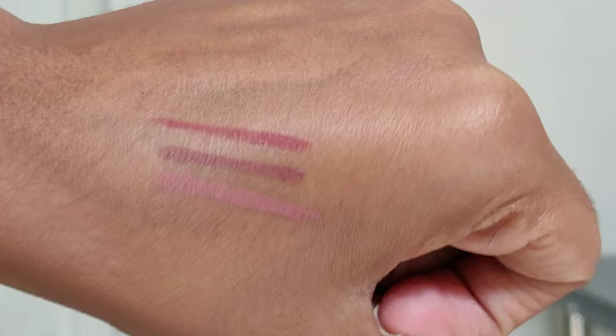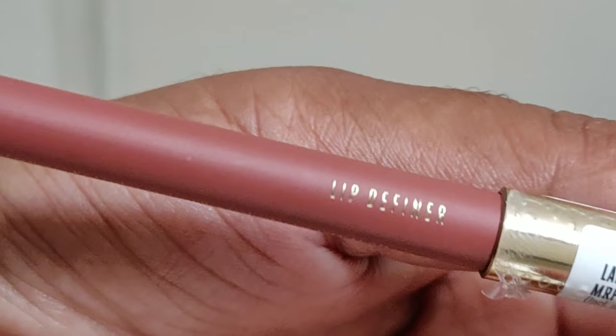I am using lip liner in this video. I am using color shades in this video. This is a lac made lip liner. This is a fair skin tone nude lip liner — I am using color shades in this video.